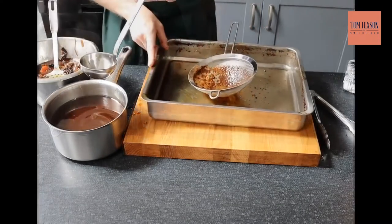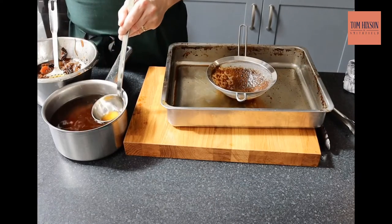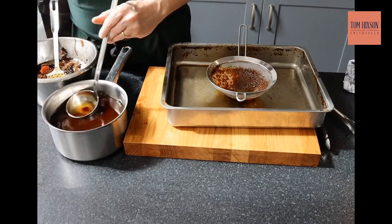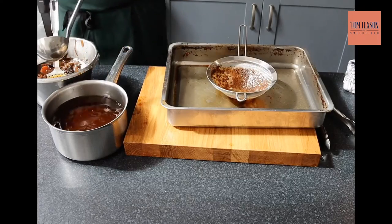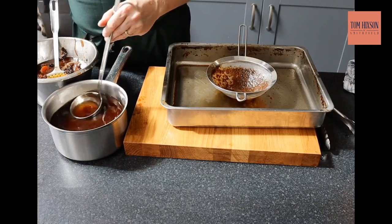For the sauce, lift a few of the vegetables out and pass the liquid through a fine sieve. As you can see it's quite fatty — you can leave it in the fridge overnight and just pull the fat off, or you can skim it as I'm doing, bring it up to the boil, reduce it a little bit, or thicken it with a little bit of cornflour and water.